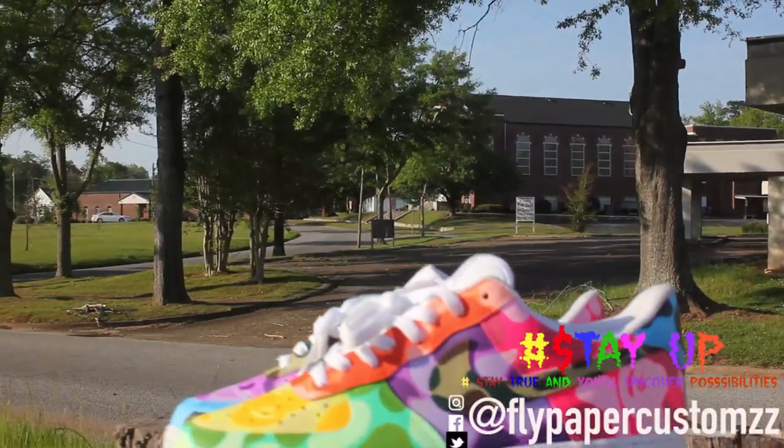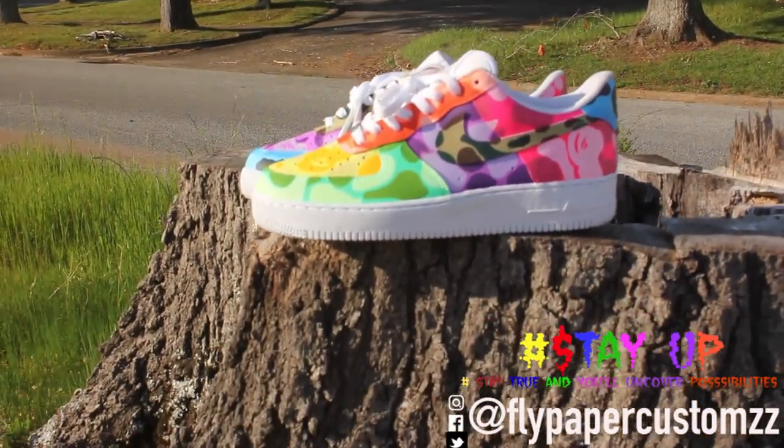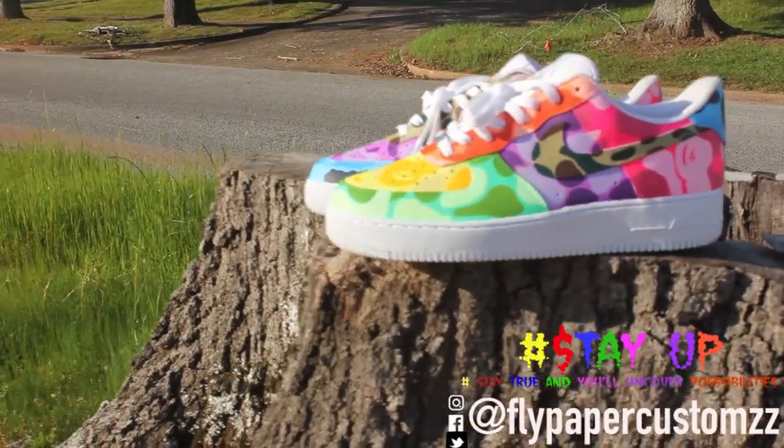Here they are. I think this stump is gonna be a good shot for them, so yeah, let's get to it.